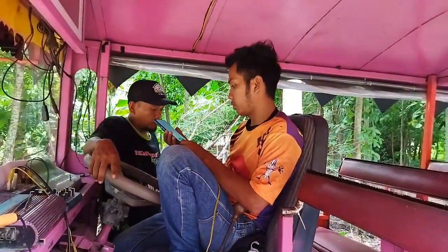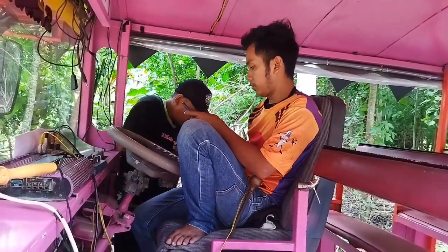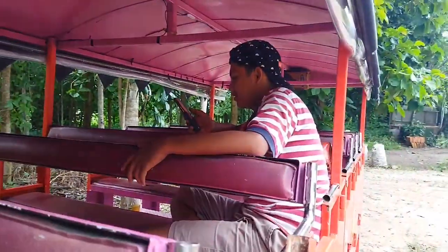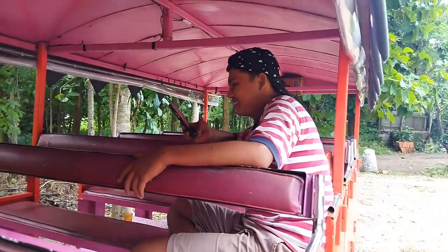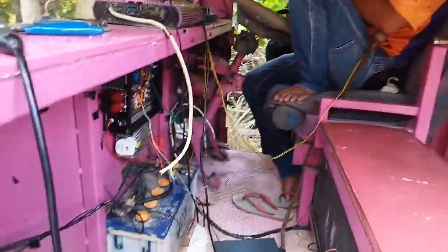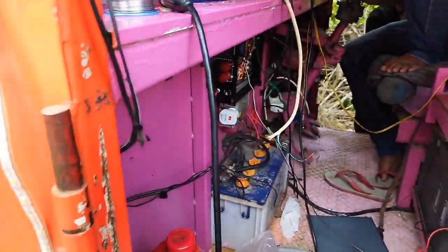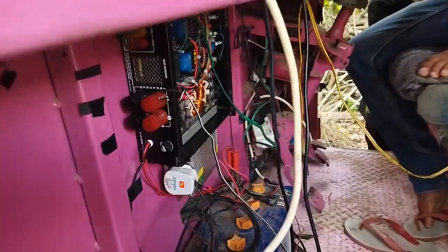Ini juragannya ya. Kedua juragan ini sama-sama memiliki bisnis kereta wisata. Ini Pak Supir. Jadi ini guys, instalasi pemasangan power amplifier DC yang kemarin kita rakit.